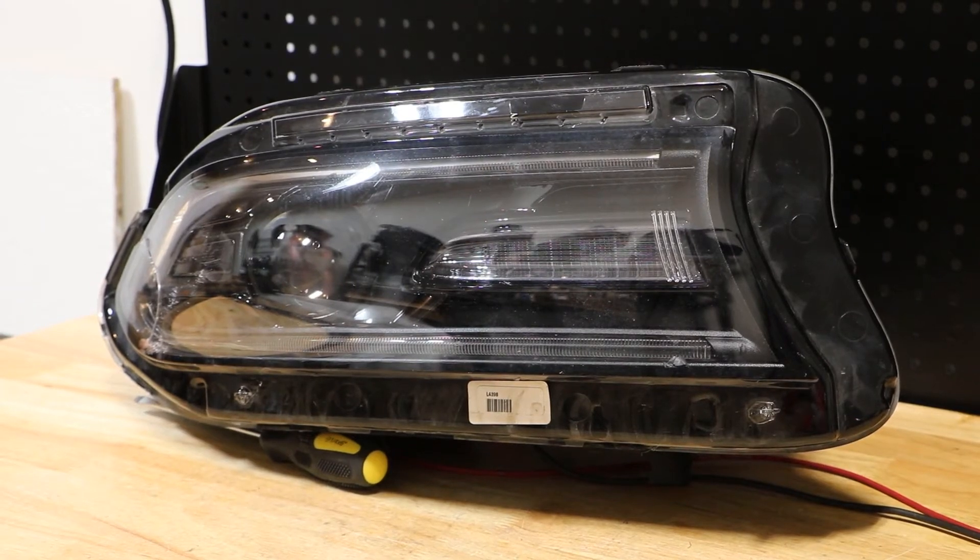In this video I will show you how to test and disassemble this 2017 Dodge Charger Xenon headlight.